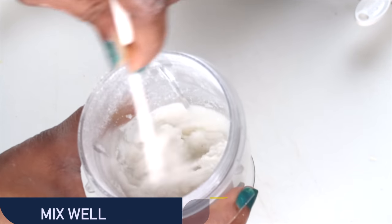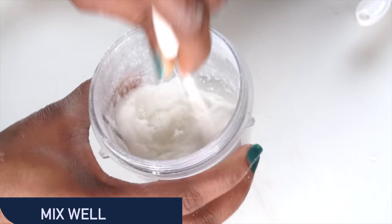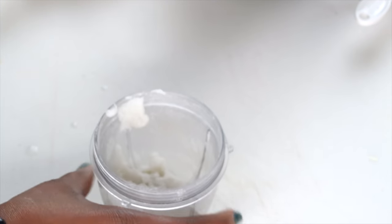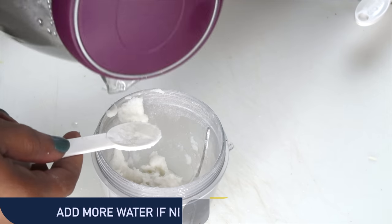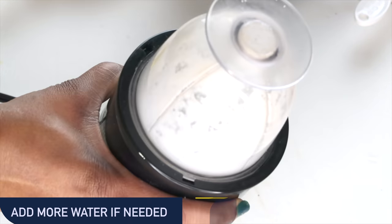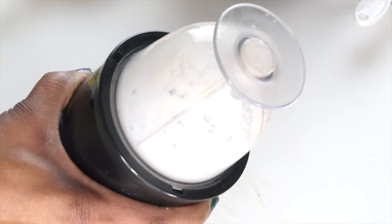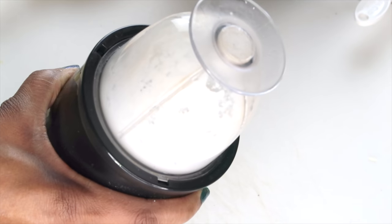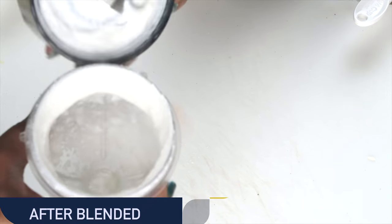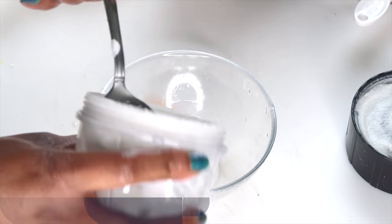Rice is very, very absorbing and it's going to suck the water up really fast. For mine right now, I need a little bit more water, so I'm going to pour about another tablespoon of very hot water and then blend. When you're blending, if you're using a small blender like I'm showing here, give it a little shake to make sure it is fully blended. When you remove it, it needs to look very, very creamy and it's going to be very warm — that is exactly how you need it.